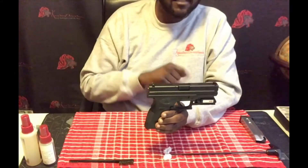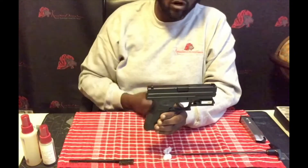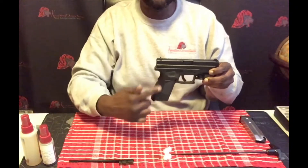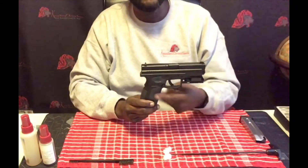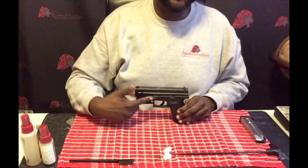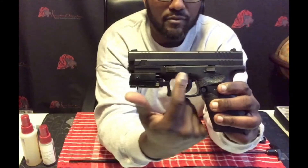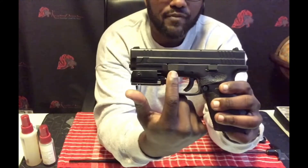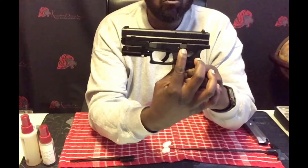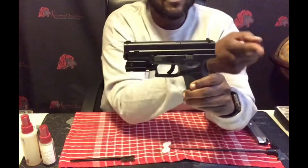Your spent shell casings will be ejected from here, so every time you fire a round the used shell casing will come out and another round will be loaded in. Here is what you would call your lower receiver. On this firearm it's made out of polymer — very hard, durable plastic. To break down your firearm, this lever here is called your takedown lever. It may look different on a few different models, but the functionality is still the same. This holds your slide back, so you can pull the slide back, push this up, and it will keep it to the rear for you.